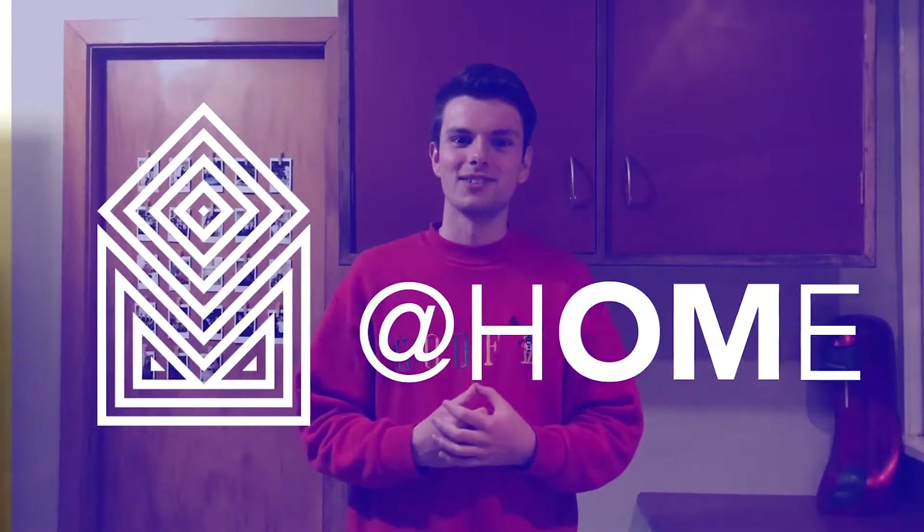Tēnā koutou kātoua, ko Quinn toko ikua, kei te whāri tauka o Otago ahau e mahi ana. Kia ora everyone, my name is Quinn. I work as a science communicator at Otago Museum.